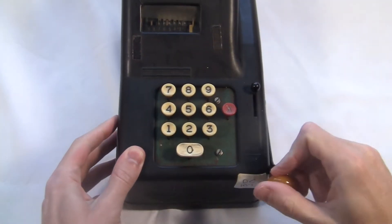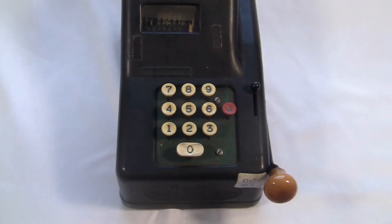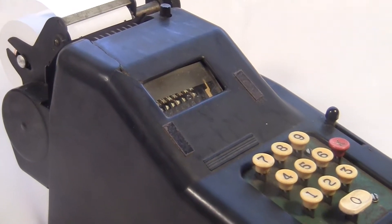Anyway, it works pretty similar to other 10-key printing machines. You type in your number and then pull the crank to add it. Each number you type in gets added to the total and also gets printed.